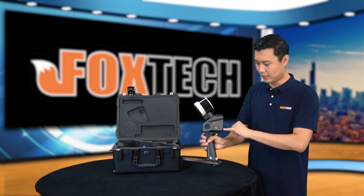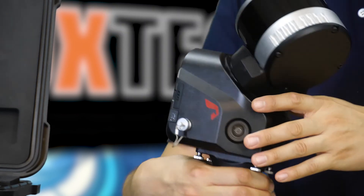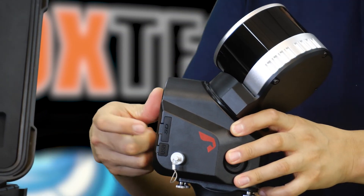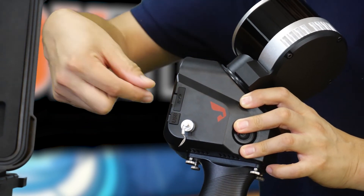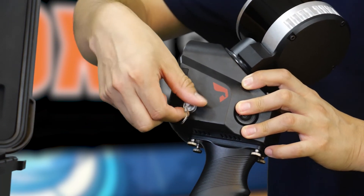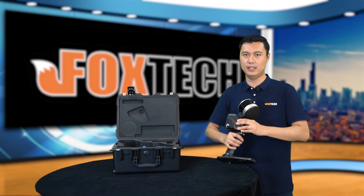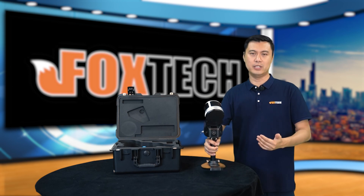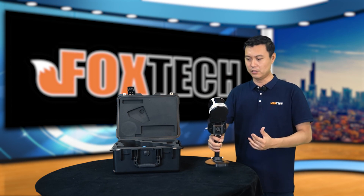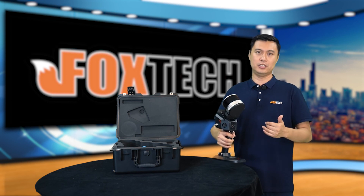From the side, we can see the power button, and on this side we have the slot for the SD card and the USB port. This is the extension port. Later on, we will have GPS like RTK and other equipment — you can even load this on board a UAV. More applications will be realized in the near future.